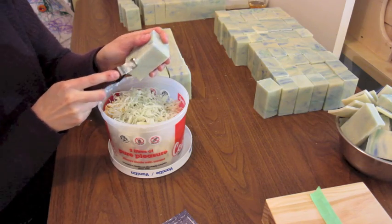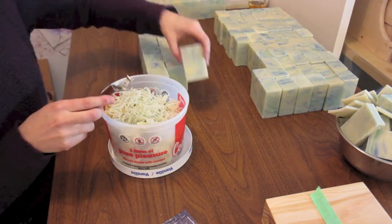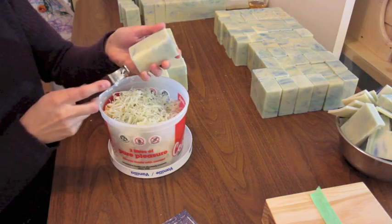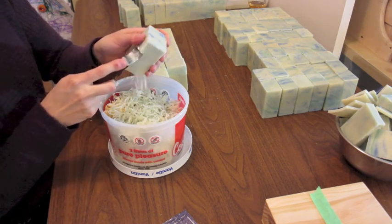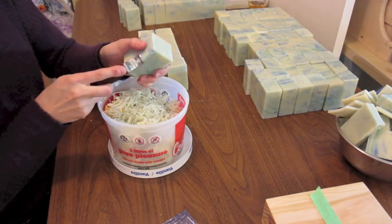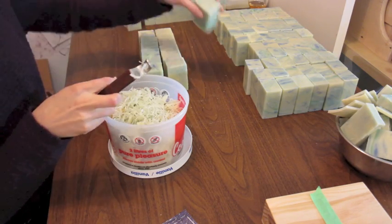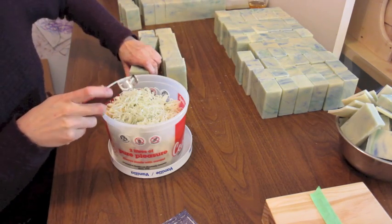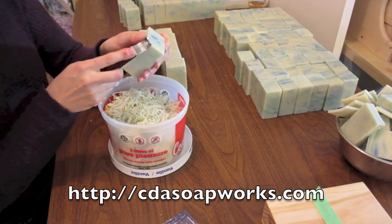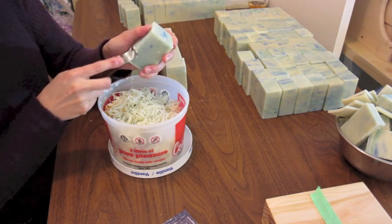I don't trim all my soaps, but these are made with 80% coconut oil and they are really hard and it gets kind of sharp. Well, not really sharp, but it's not a comfortable feel when you take it and it hasn't been trimmed. More recently I've purchased a soap planer beveler tool from Coeur d'Alene Soapworks and I'm going to show you in just a second how that works.